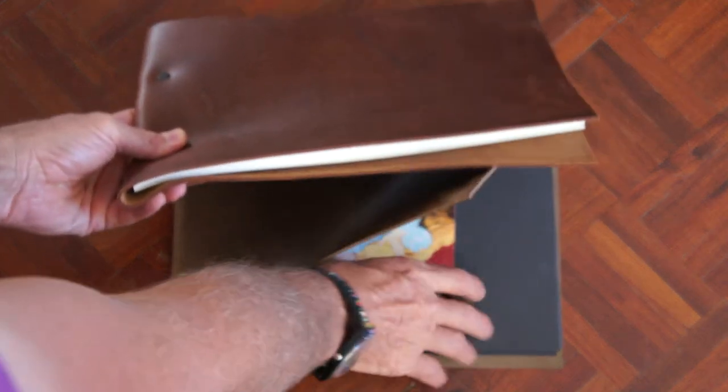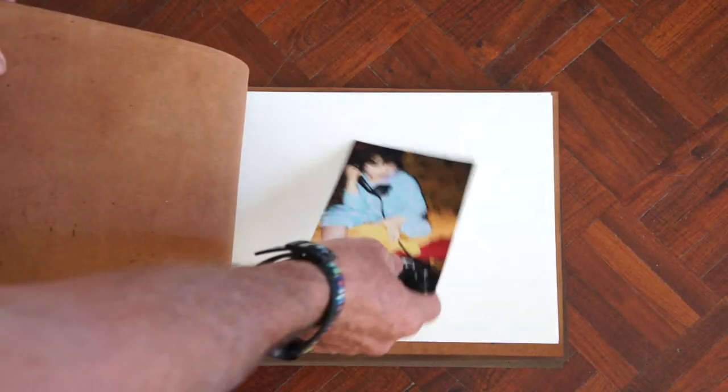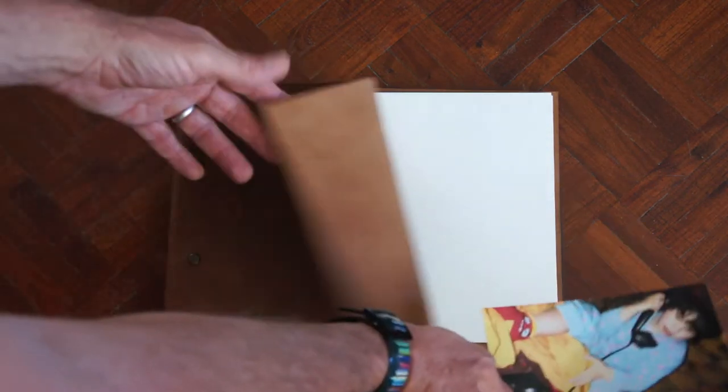Some people prefer to have their photos on white paper. Just to have a look at what that looks like — that's kind of the idea you get on the white paper compared to the black paper.